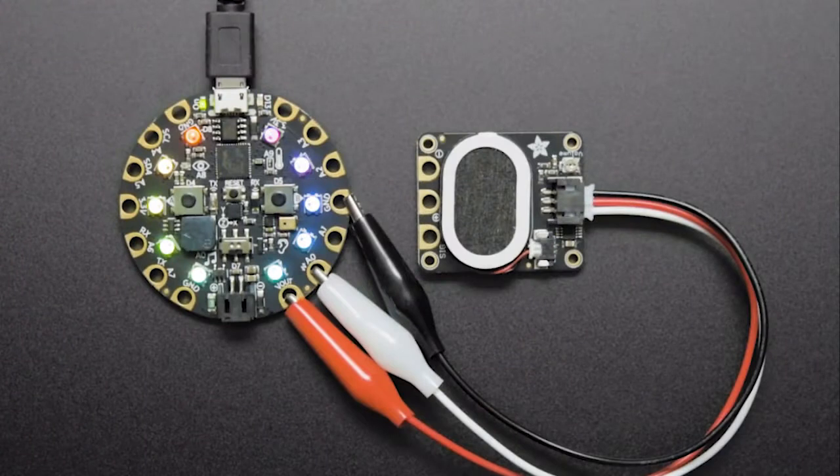The separate speaker module that you can see is a plug-and-play type speaker that amplifies a smaller speaker on the board directly without the need for specific code. So let's see how they sound.